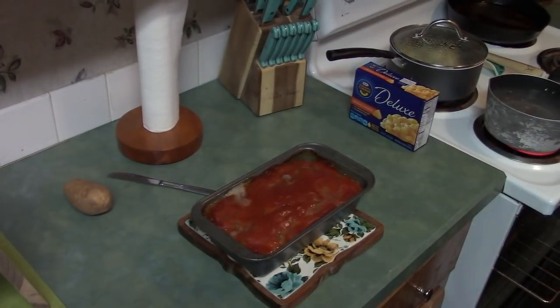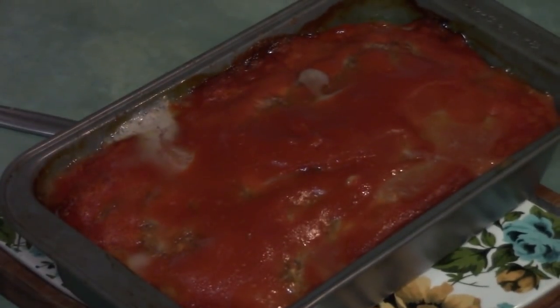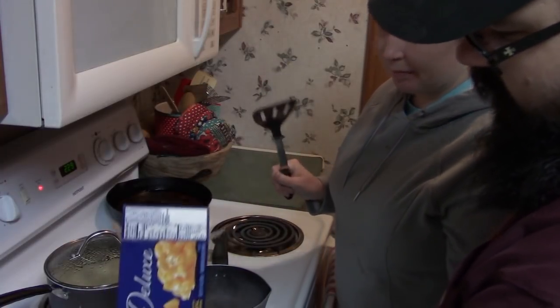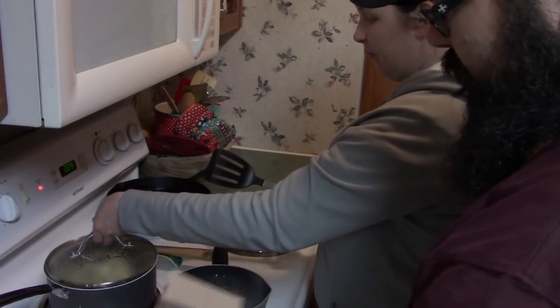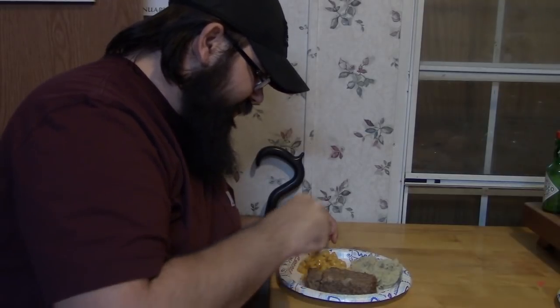Oh that looks delicious! Baby, what are we having for sides? Mashed potatoes and macaroni and cheese. Is that the good kind? Kraft macaroni and cheese. All right, let's get it going. You're not going to worry about the macaroni and cheese and the potatoes because you already know what those taste like — let's go ahead and break into this deer meat meatloaf and see what it's all about.